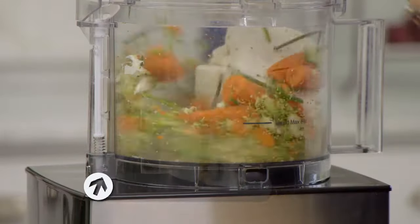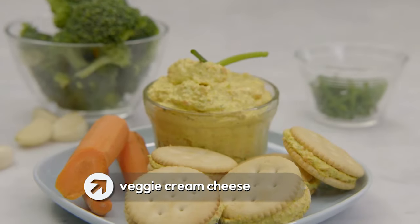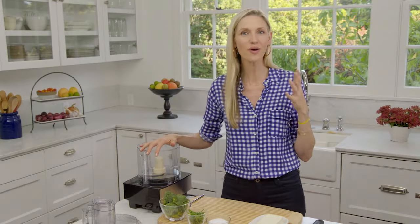Looking to up your vegetarian game? I'm going to show you how to make this veggie cream cheese that can be used as a dip, a spread, or even in these really fun wheels. We're going to be putting in a ton of veggies, so if you have a picky eater or someone that just doesn't love vegetables but really loves cream cheese, this is the recipe for them.